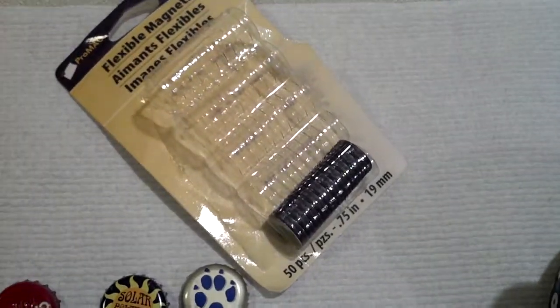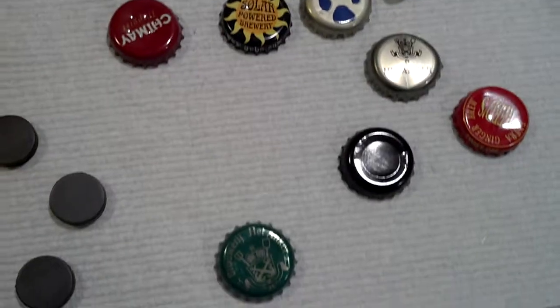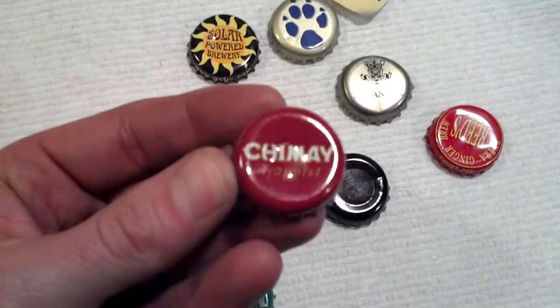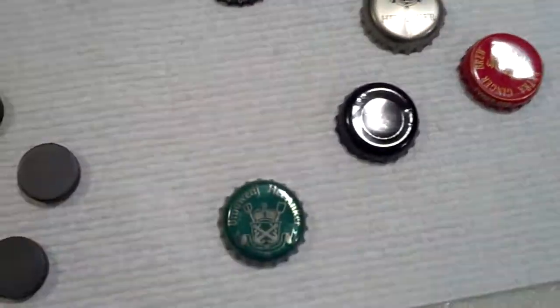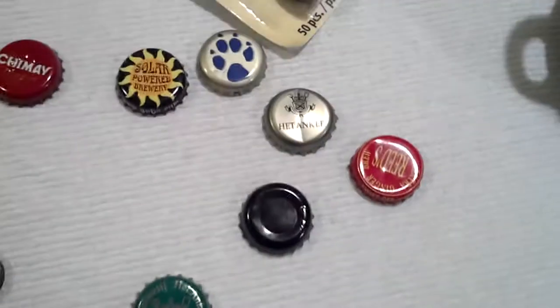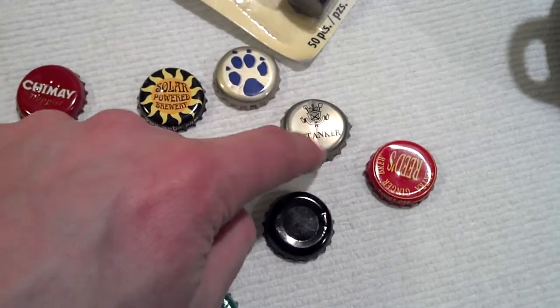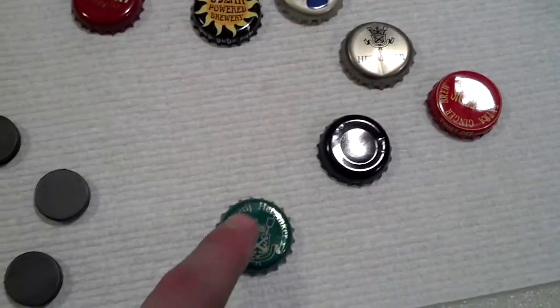And some interesting bottle caps. You want to try to find a bottle cap that's not too beat up. If you take a look at this one, see how it's all dented? You want to try to get one that's a little bit nicer, maybe like this green one — not so beat up from opening. See how that's obviously been dented, whereas this one looks a little bit better, this one looks better still.